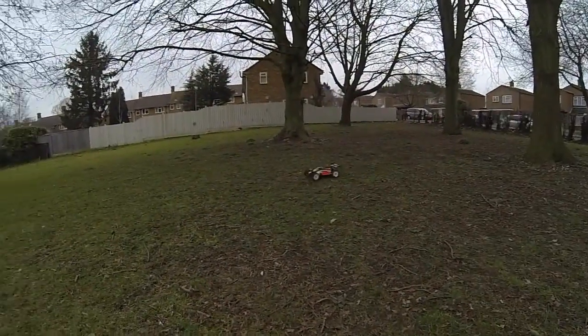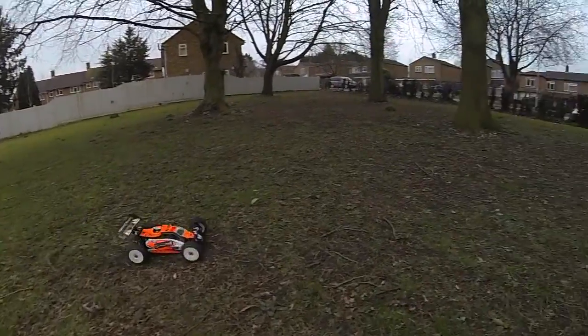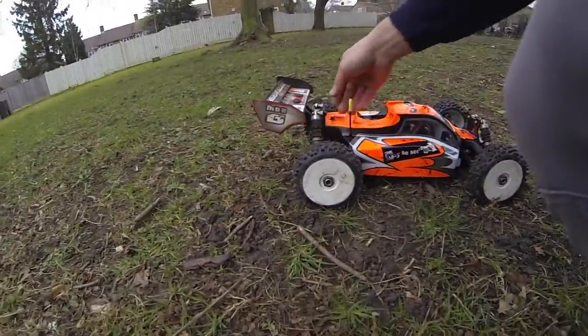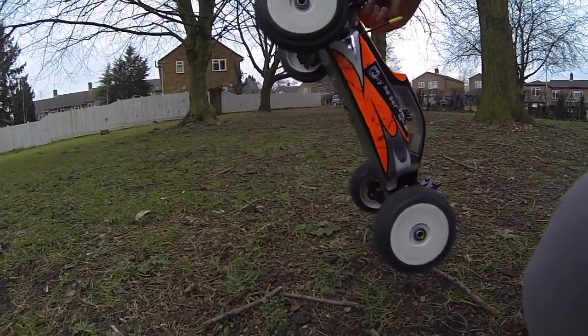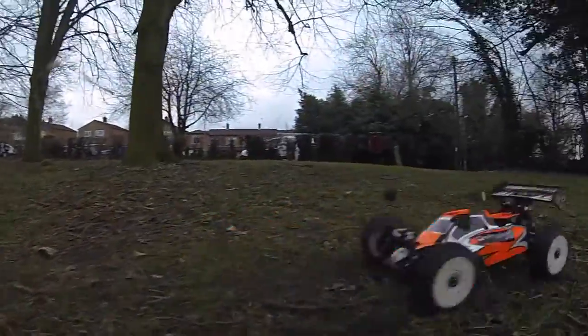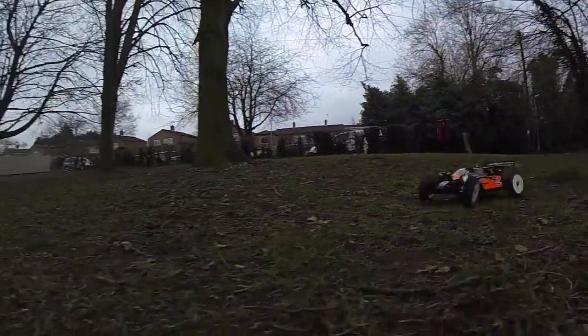I went and ran it for the first time, had about 20 minutes and thought I'd give it a go on 4S. Took it out here and it was really, really slow - I was scratching my head a bit. It seemed very, very slow, but then I realized it was much faster in reverse and figured out I just had the motor wires the wrong way round.